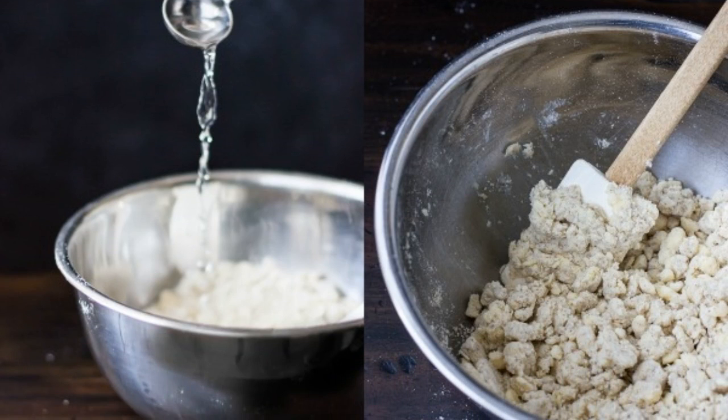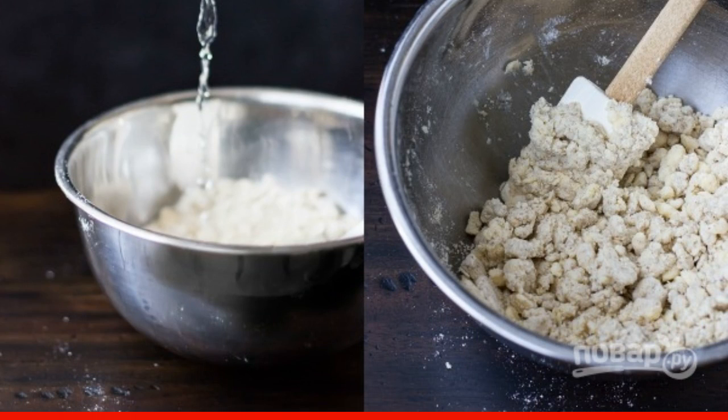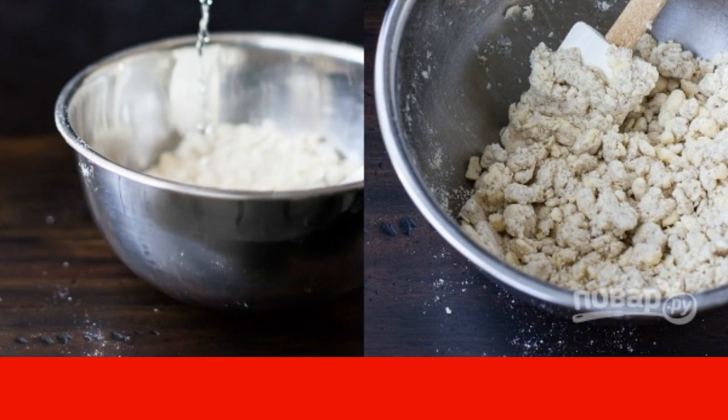Add a little ice water. Knead a homogeneous dough.